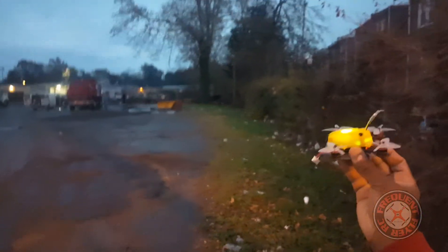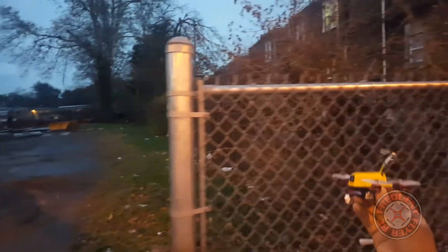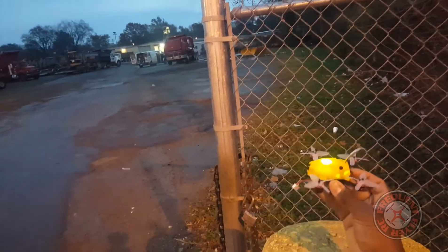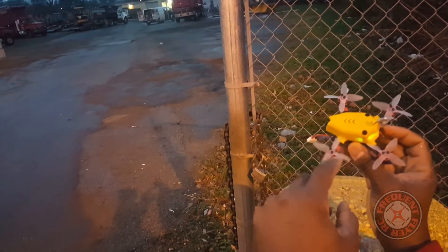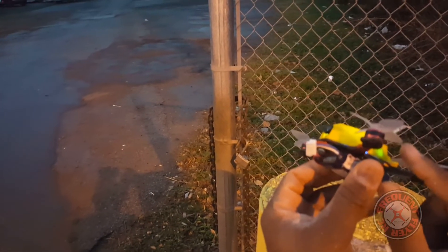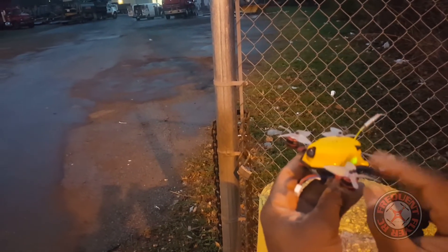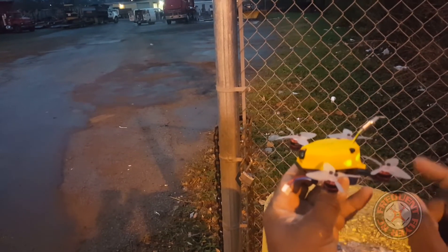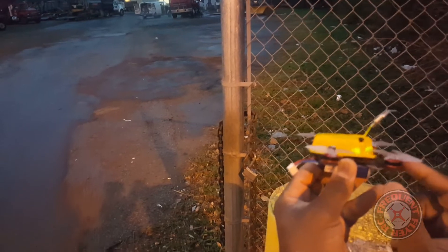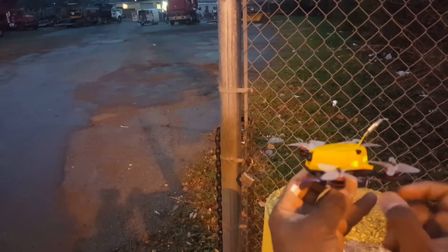So that's it, a quick demo flight of the King Kong 95 GT with these mystery props on them from Emax. They look like they're very aggressively pitched — maybe a 50 or 51 pitch. I know it's a high pitch, high angle.